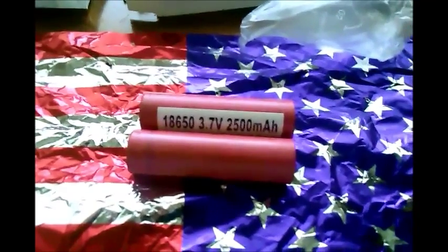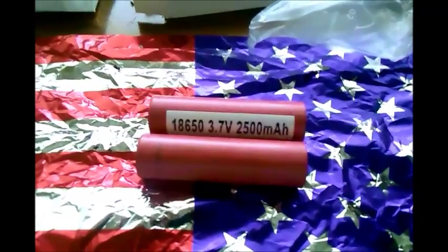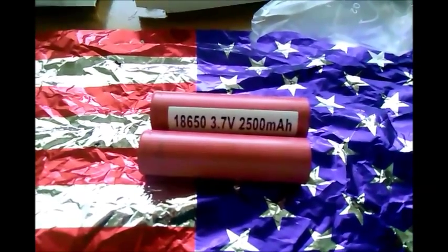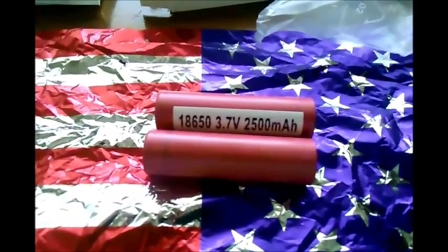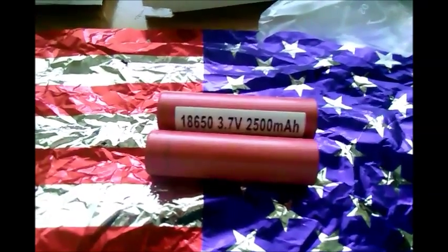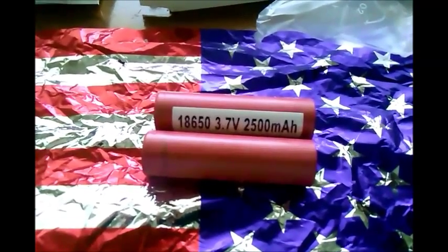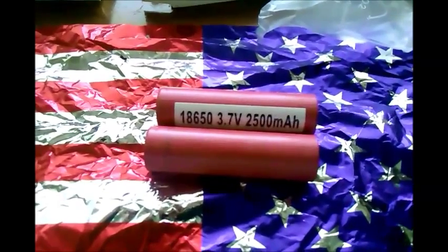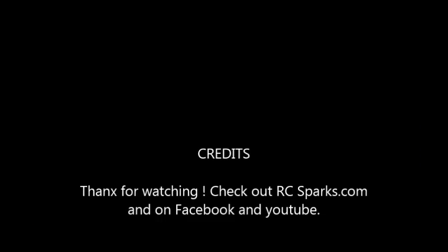We're working our way up towards building some smart battery packs — they're going to be really tricked out, and that'll be really nice. So this is the end of this one, and it's General Disaster. Thank you for watching and checking out my channel. Check out rcsparks.com and tell everybody General Disaster sent you. Thanks a lot.